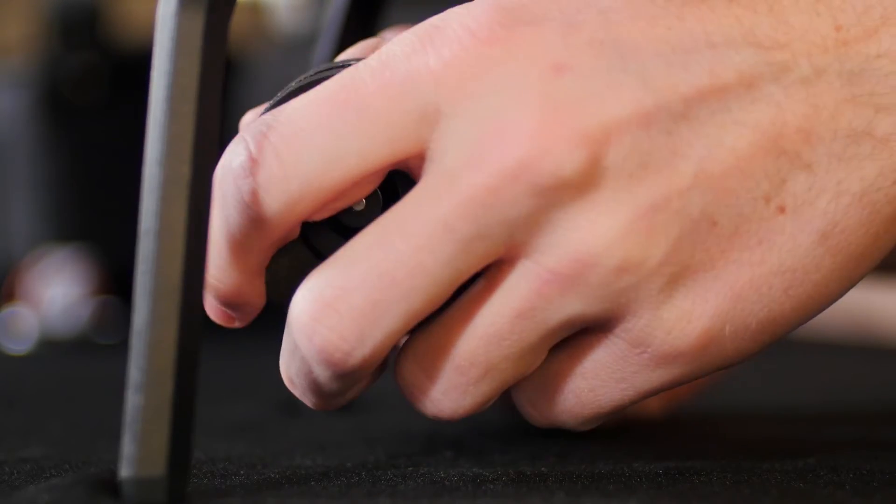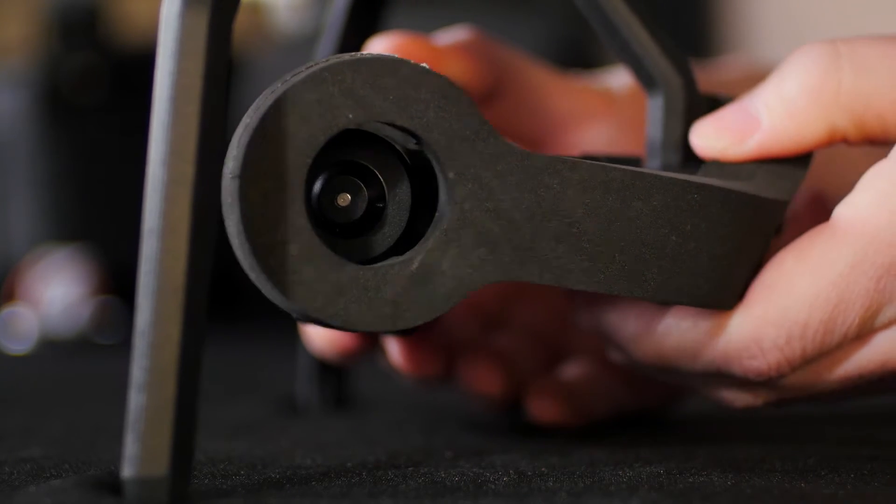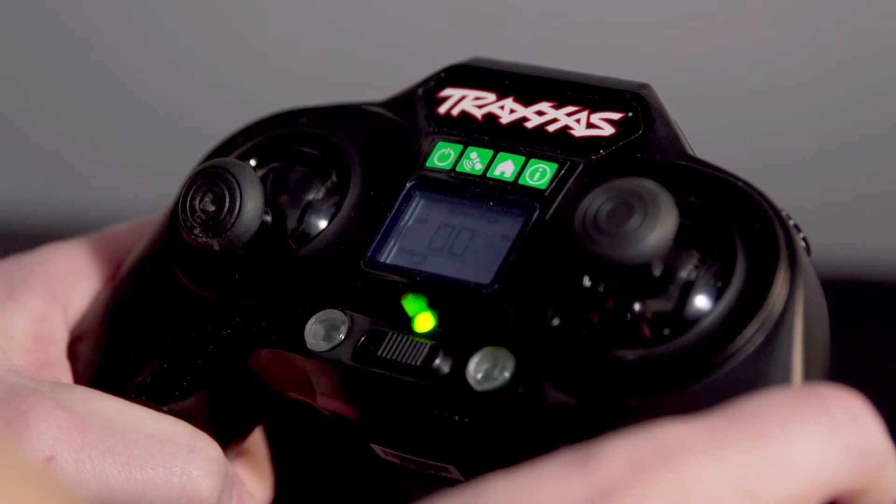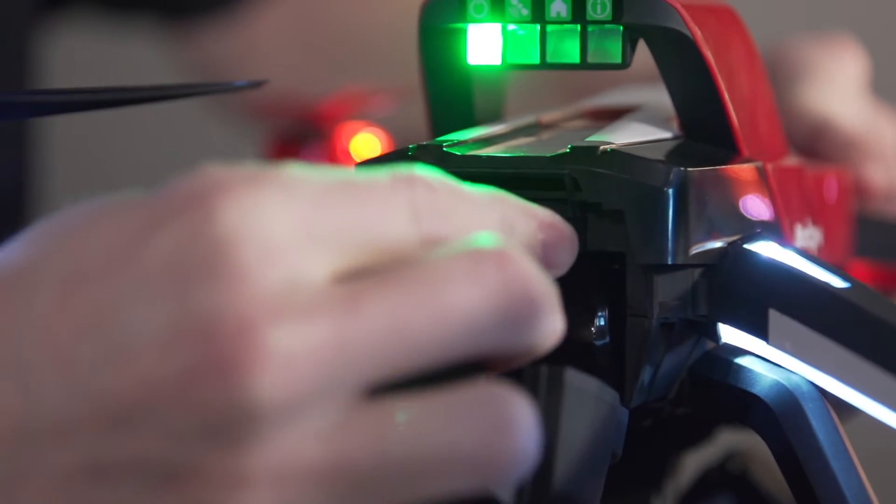Remove the foam lock from the gimbal allowing it to move freely, but don't discard the lock as you'll want to use it while storing the gimbal. Make sure Aton is on a level surface and power the model on.